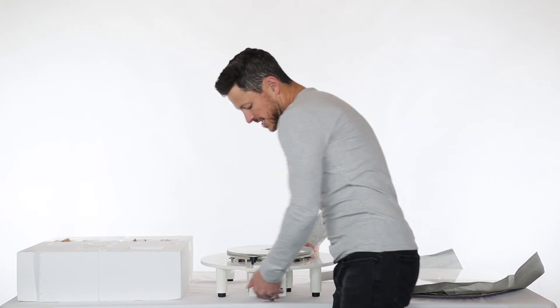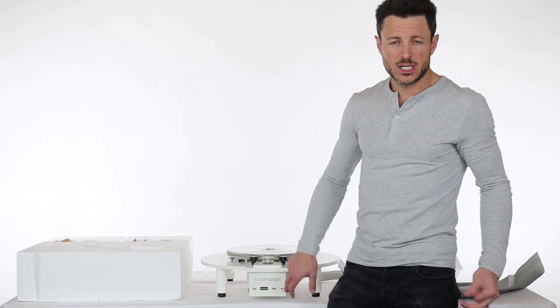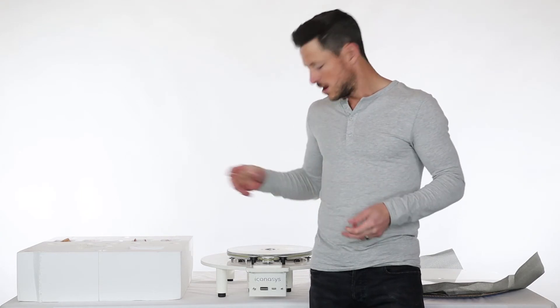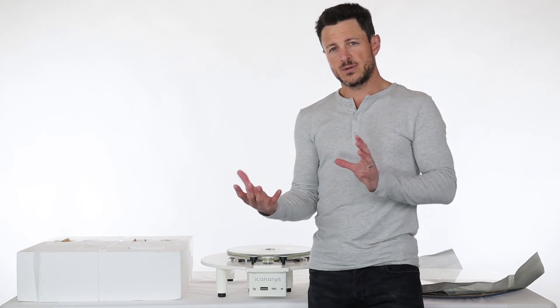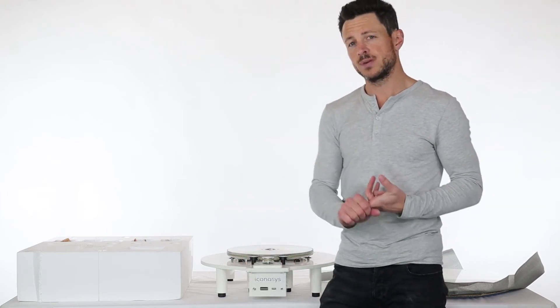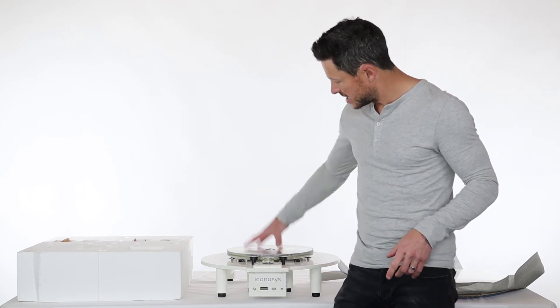Coming out the front of that, you're going to see there's a USB port, as well as a power plug and a shutter release port. The shutter release port would be if you purchase this turntable for use with the Iconicis 360 turntable controller software — this can send commands via shutter release directly to your camera in between each turntable turn and stop. If you're working with our ShutterStream 360 software, you'll connect your camera via USB to your computer and you would not use this shutter release port.